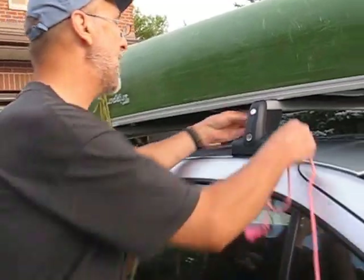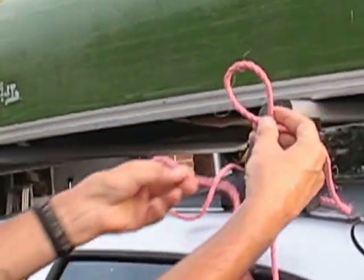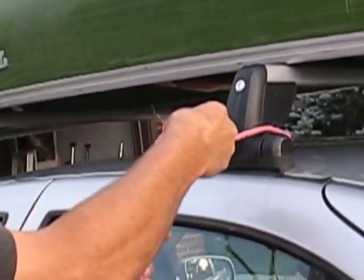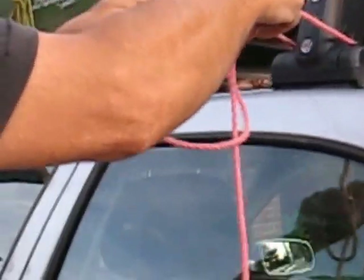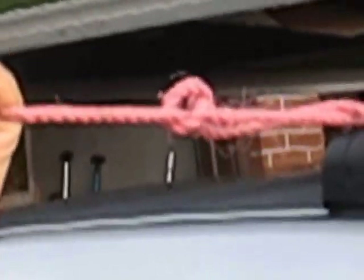Bear with me, you poor right-handers. Same idea: around the canoe carrier, do your loop, come through the eye, go around the line — you'll see me fumbling here — then go back through the loop. You go around the line, back through the loop. Simple. Make it tight. Never go loose, never go tight. Perfect. That's it for side one.